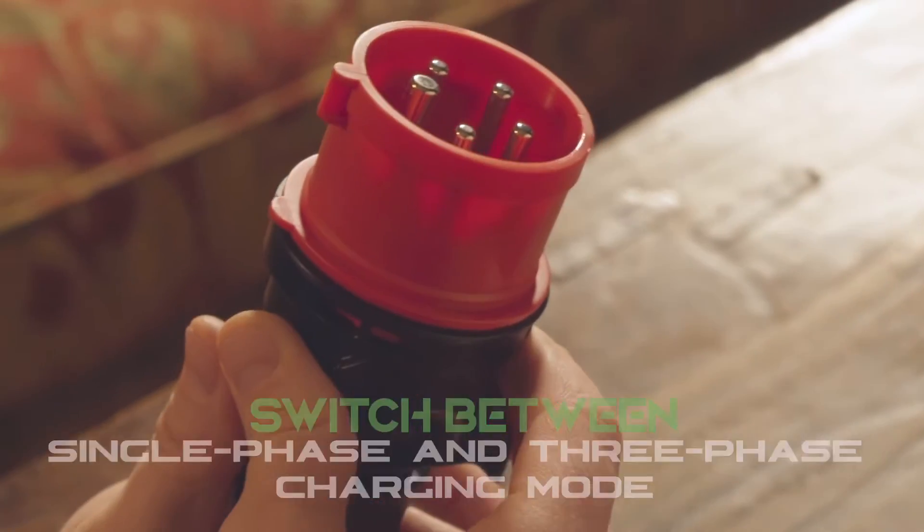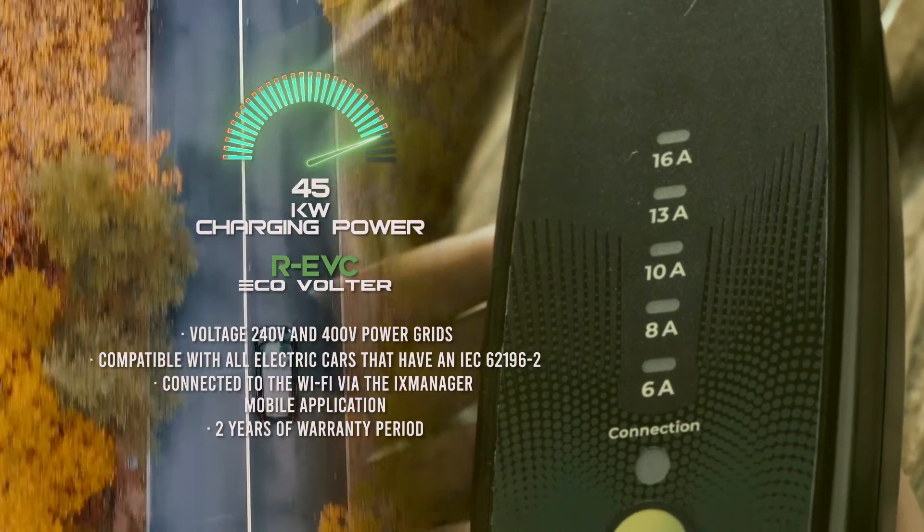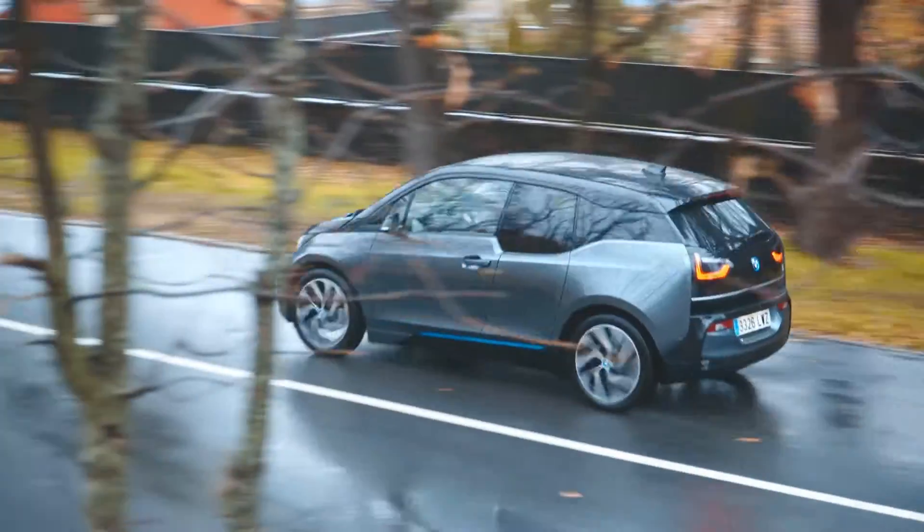Our Level 2 charger can be adjusted to a current level that fits your needs or to the home system you have at your disposal, from 6A to 16A.